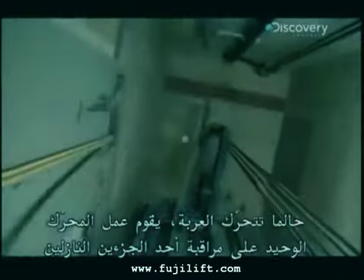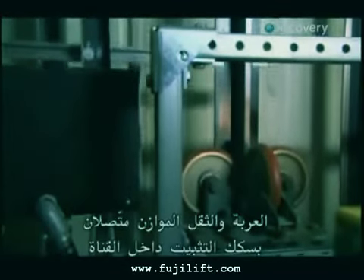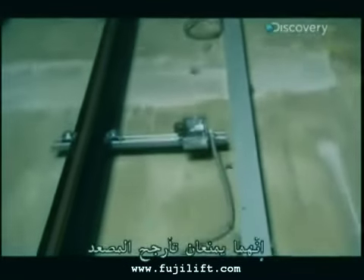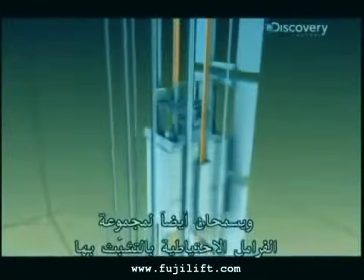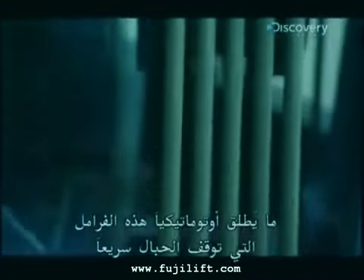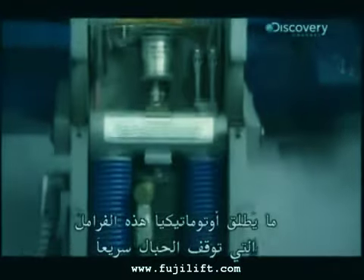Once the car is moving, the motor's only job is to control one of the two falling objects. Both the car and counterweight are attached to guide rails inside the shaft. They keep everything from swaying back and forth and also give a backup set of brakes something to grab onto. If anything goes wrong with the motor, hydraulic fluid is cut off and that automatically releases a brake that seizes the ropes for a quick stop.